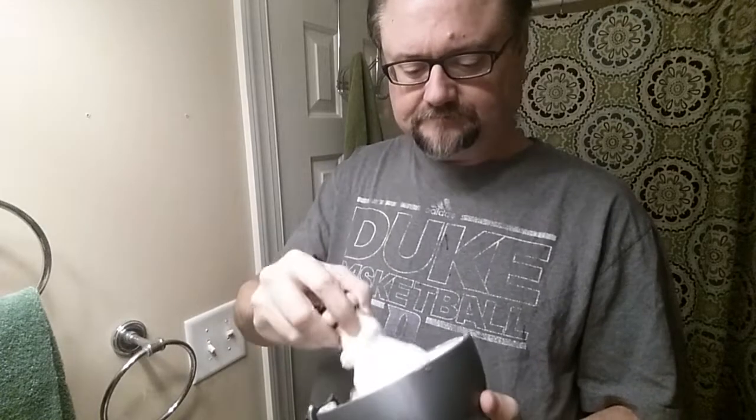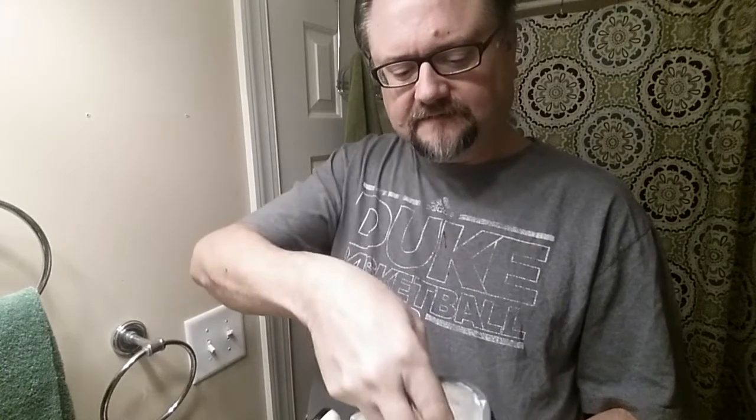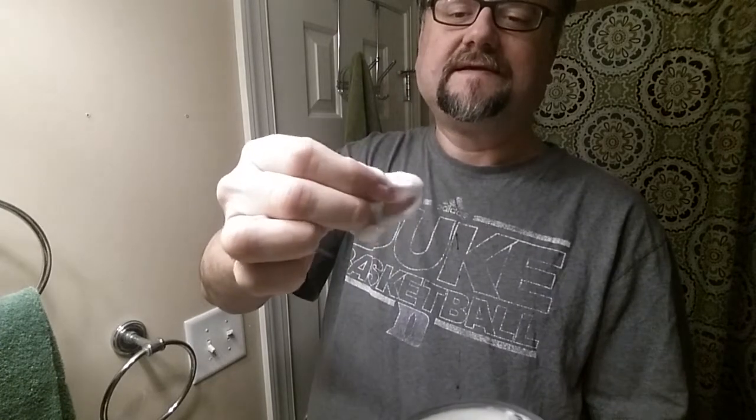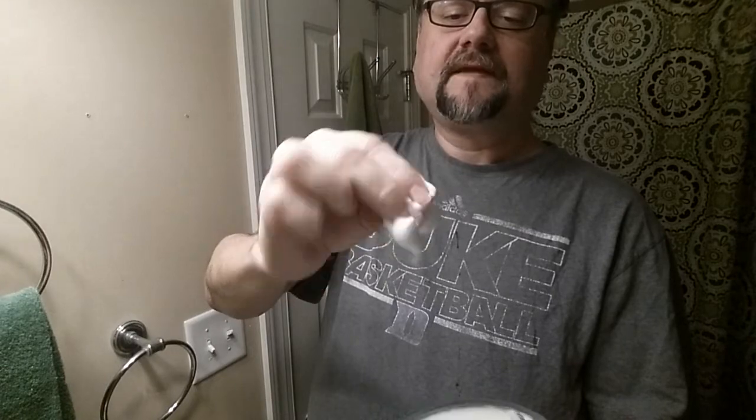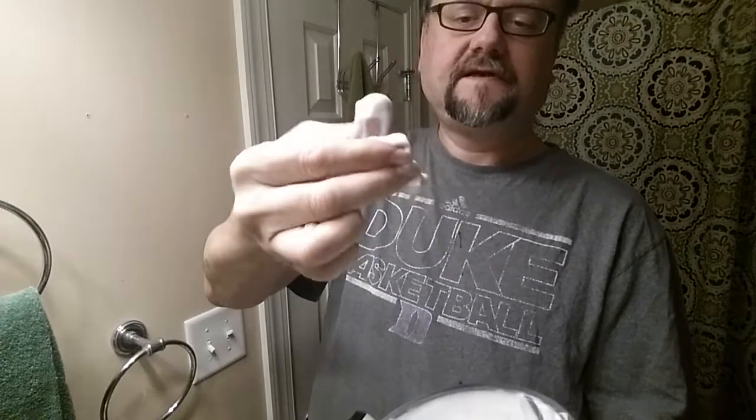My throat was getting a little dry — I wonder if that's just winter weather, so I've got a cup of water handy. Let's feel it now. Oh, nice and slick! This stuff is so good — a little bit of cushion, yeah.